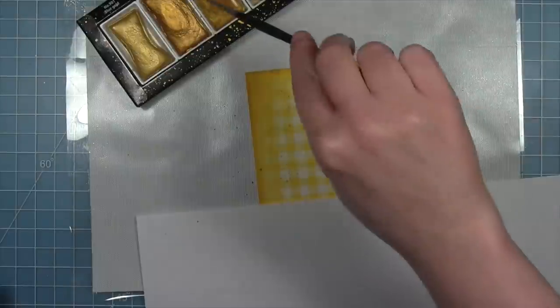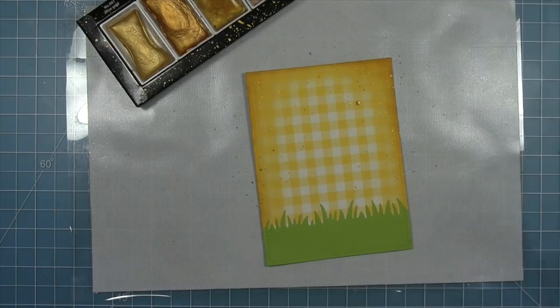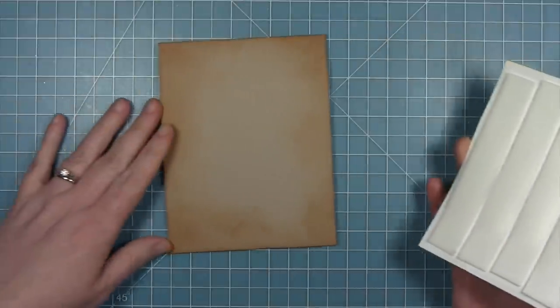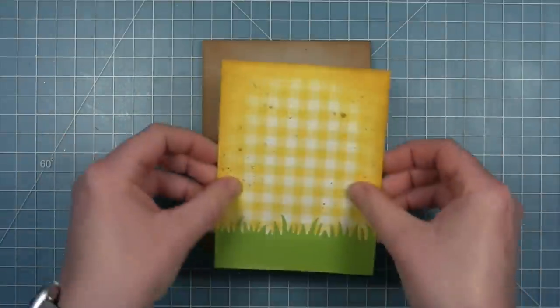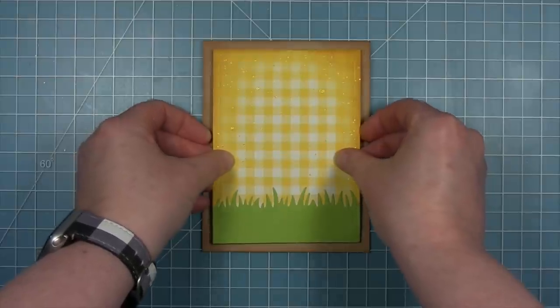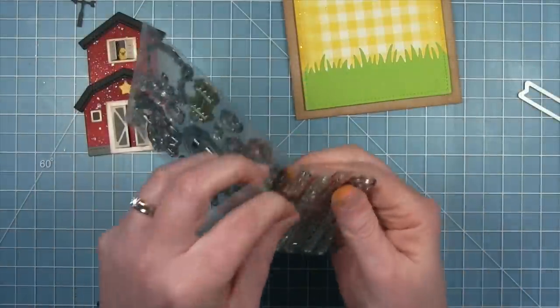This gold really goes well with the yellow background — it's almost tone-on-tone, but when it catches the light you get those glints of gold. That's going to look really good with the sparkle I added to the barn. I've put foam tape all over the back of this panel and I'm sticking it to my card base — you can see it's a little distressed around the outside where I did that inking.